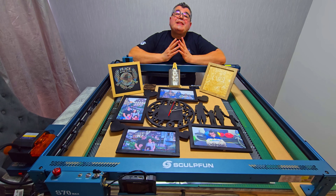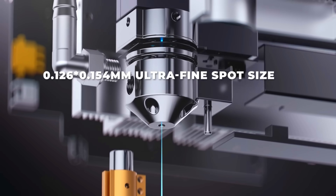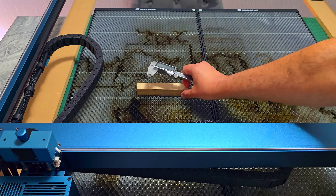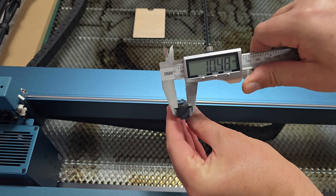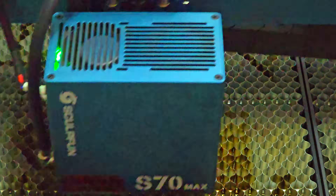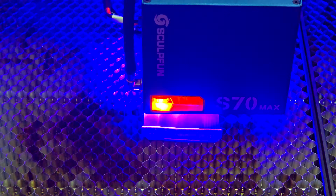Now let's talk power. The S70 Max uses 12 six-watt laser chips giving it 271 output. That means it can cut up to 20 millimeters plywood, 30 millimeters paulownia wood, and even 10 millimeters black acrylic with clean results and fewer passes. The beam itself is super focused — just 0.154 by 0.126 millimeters — so even though it's powerful, it still gives you engraving accuracy like a 10-watt machine. That combo of power and precision is rare at this price point.